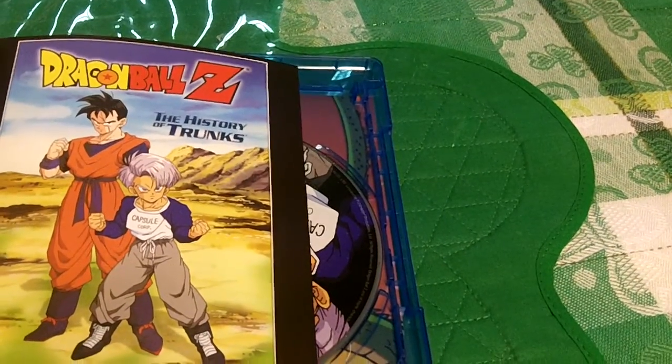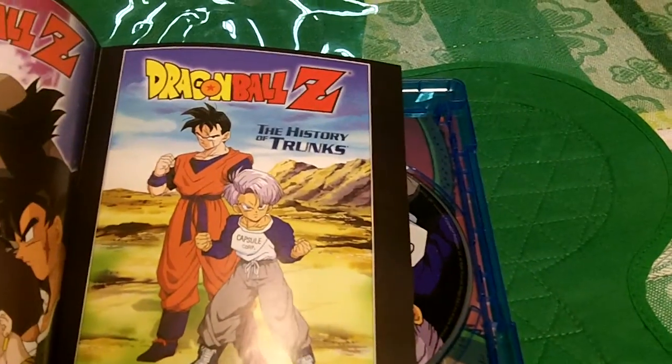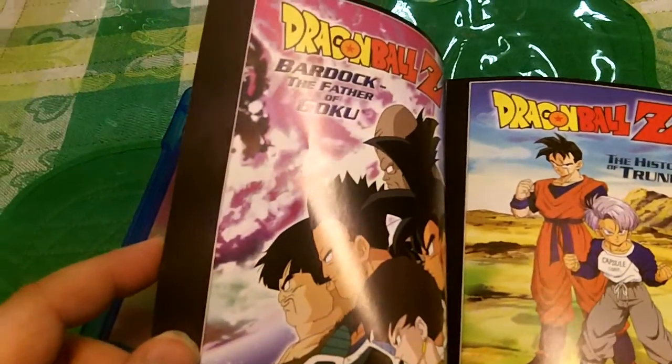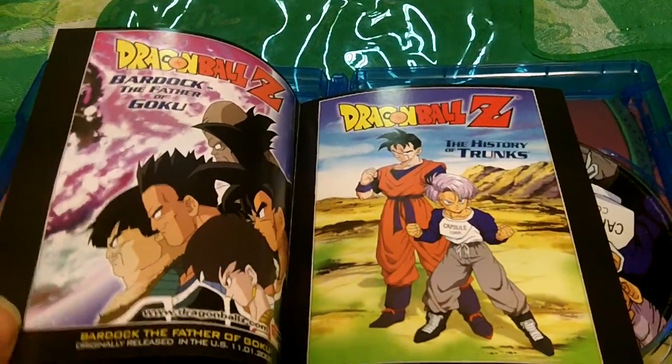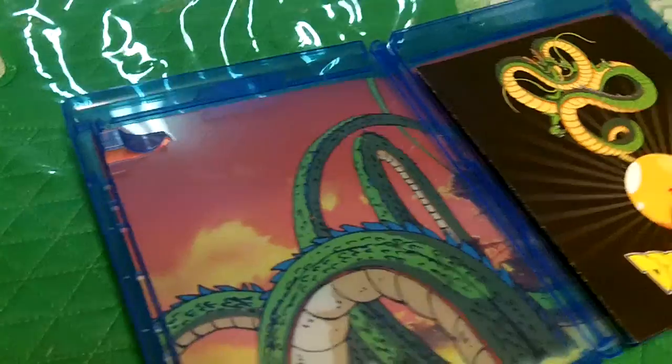Originally released in the U.S. on 10-01-2000 and 11-01-2000. Cool. So again, I am on the hunt of collecting all of these.